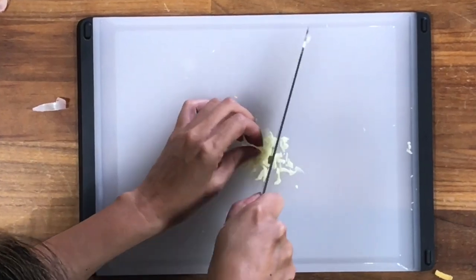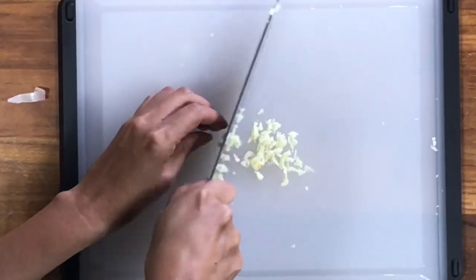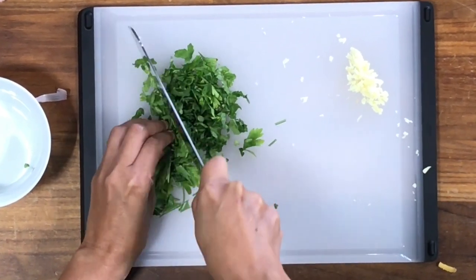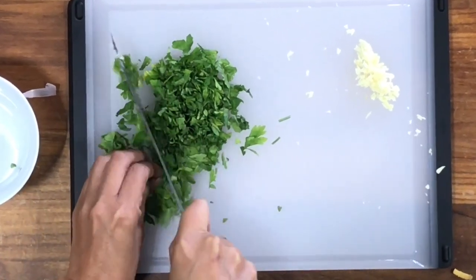If you want, you can use a garlic press instead of mincing with a knife. Loosely chop about one tablespoon or so of parsley. This is used as a garnish. If you don't want to use this, that's okay.